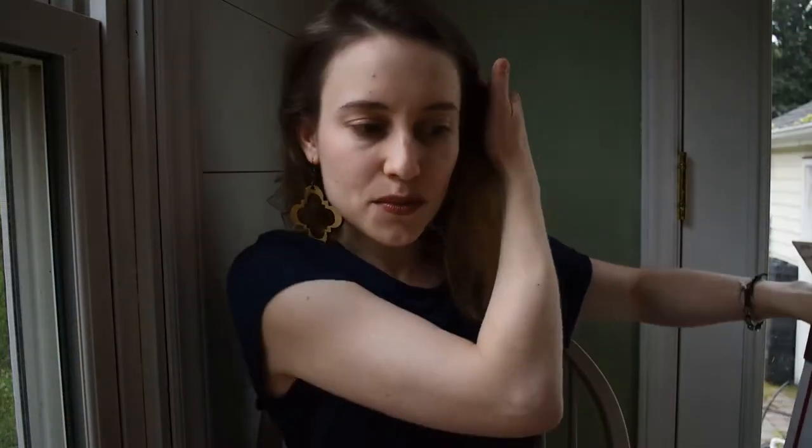Hi everyone, I'm Angela Cruz with Smokey Hill Designs, and I'm going to begin our video series about frequently asked questions with our most frequently asked question: will it fit in a flat rate box?